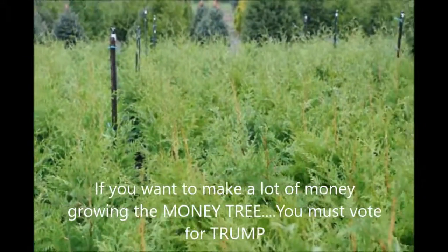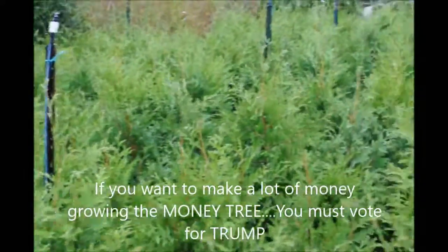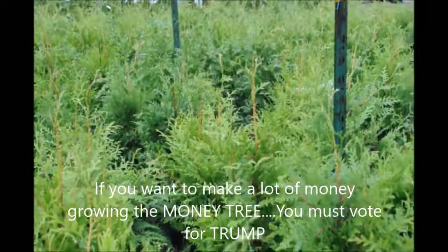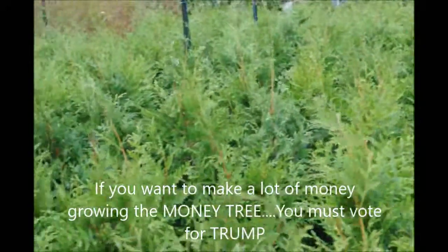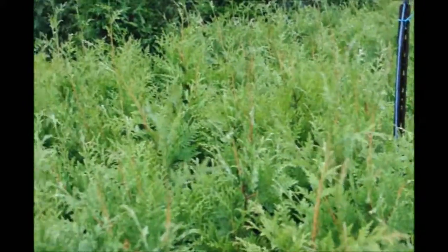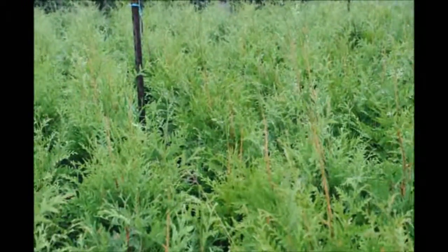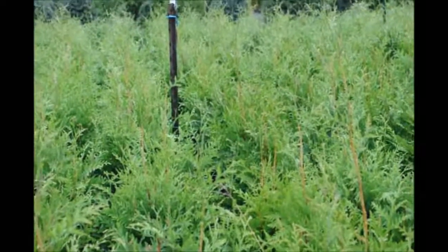If there ever was a money tree, you're looking at it right here. This is Bill at Highland Hill Farm, and today I'm going to tell you about the secret of growing a lot of trees in a small area and making lots and lots of money. This is the Green Giant Arborvitae. It's a very fast growing tree and it's very popular because it's deer resistant, it makes great screens and buffers, and people buy a lot of them when they buy them.